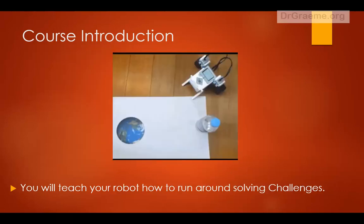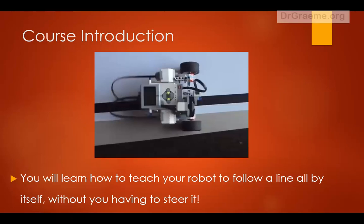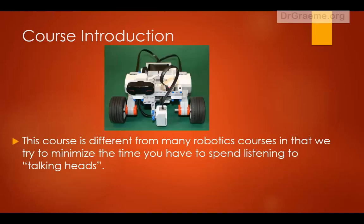You'll teach your robots how to run around the floor solving challenges. You'll learn how to teach your robot to follow a line all by itself without you having to steer it.